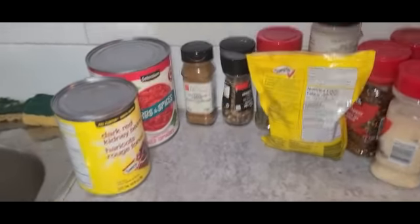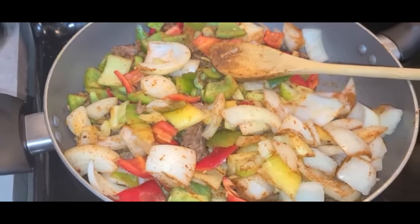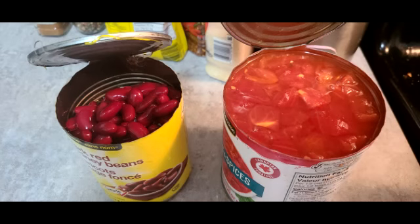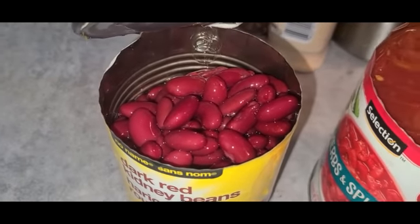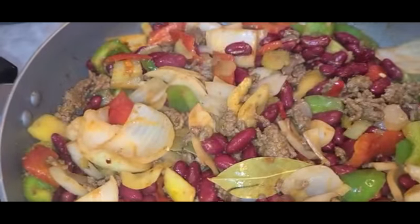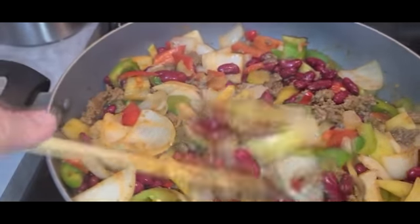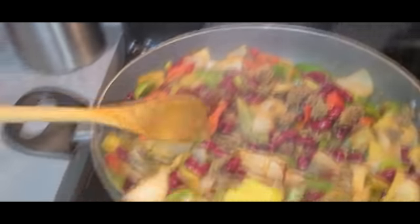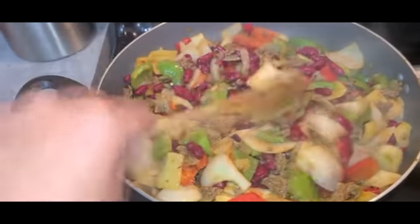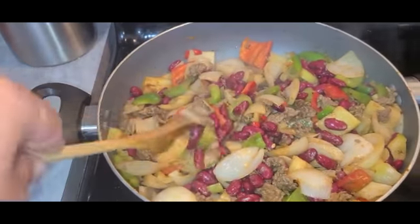And then we're going to have to open these up and go from there. I'm just going to pan fry this down for a bit, sauté all the vegetables with the meat. I'll add my tomatoes, and when I open the red kidneys, I do drain them. Still sautéing — we haven't put in the tomatoes yet. Very chunky, very chunky.